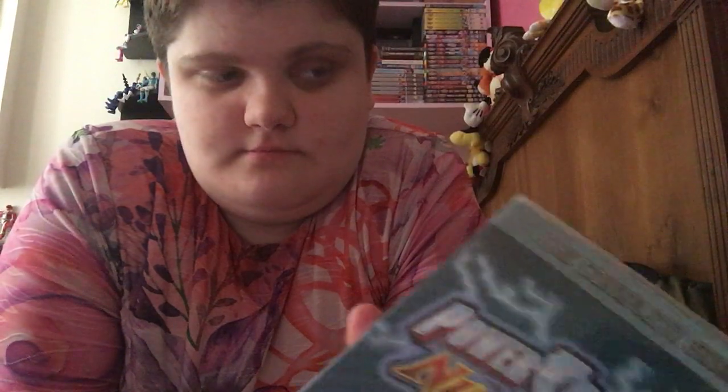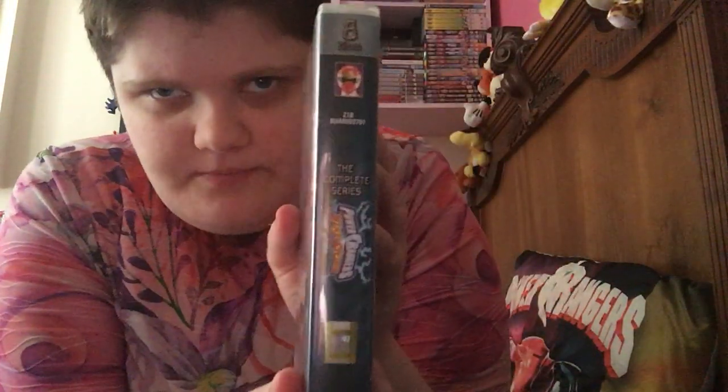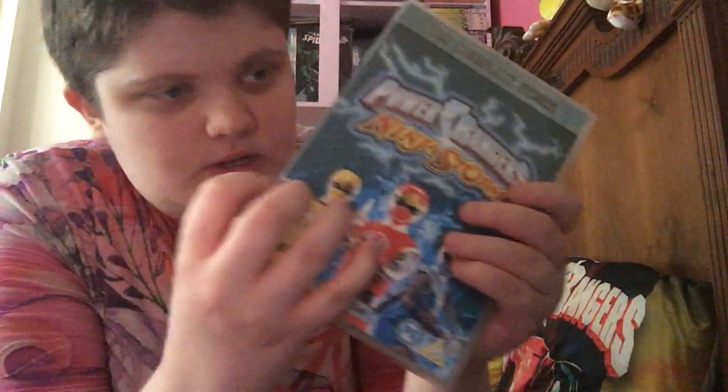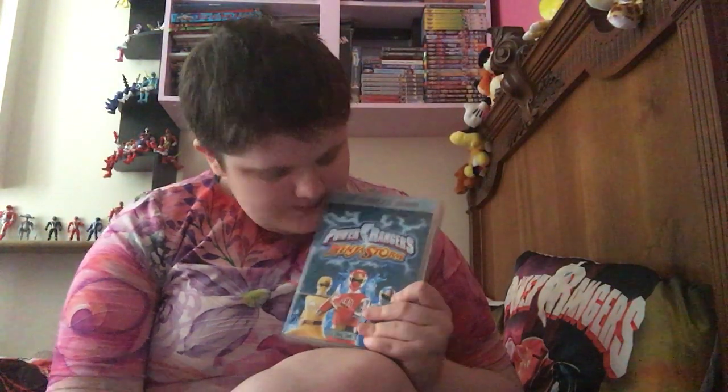This one has got eight discs - eight. It's rated PG, so parental permission is required of course. You've got all three main rangers: Red, Yellow, and Blue - those are the main active parts. The complete series of Power Rangers Ninja Storm, eight discs.